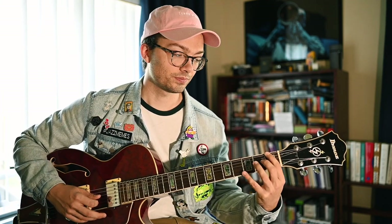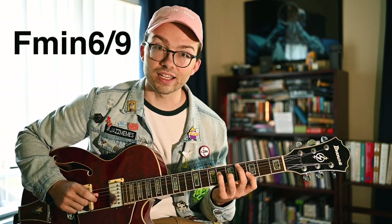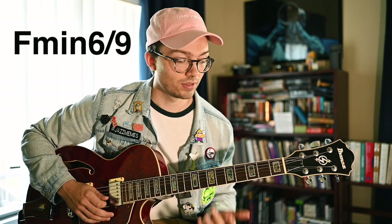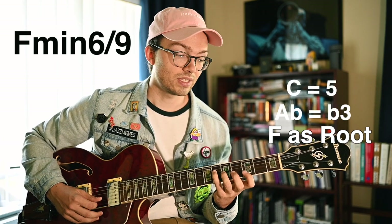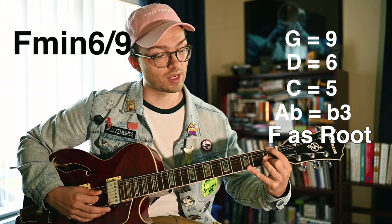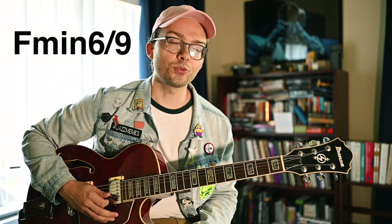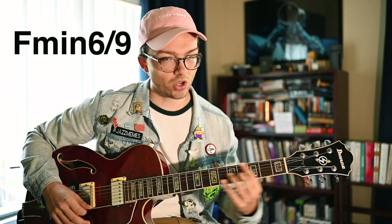Now with F as our bass note, this is going to be a really nice F minor, F minor six nine, F minor major seven kind of sound. That makes sense because this is an F melodic minor scale, so with F in the bass we'd expect an F minor sound. The Ab is the minor third, C is the fifth, D is the sixth, and G is the ninth. This can be used a lot if you're ending a song in minor. You don't really want to use it too much as a replacement for a Dorian sound — it's more of a minor one chord sound.